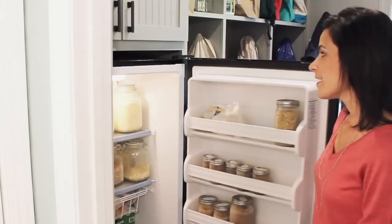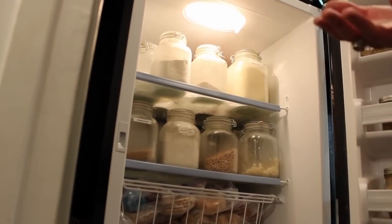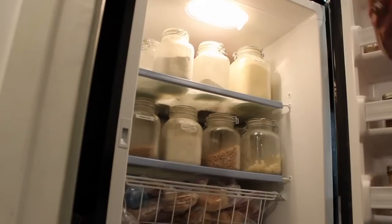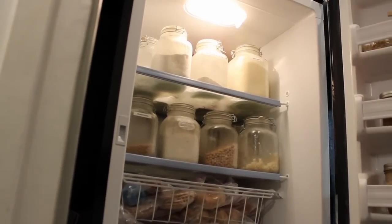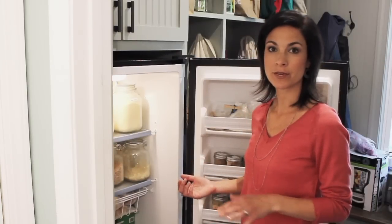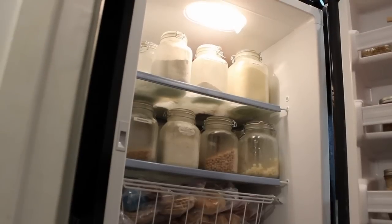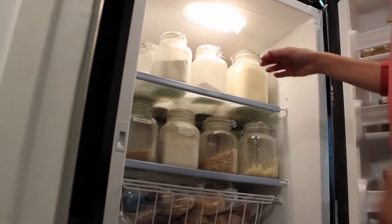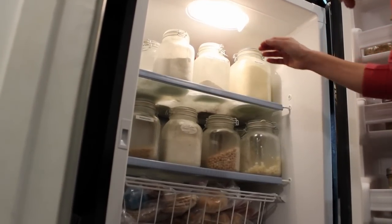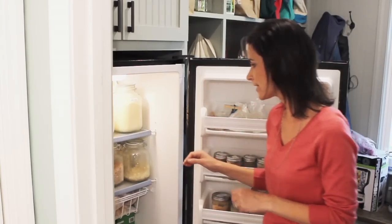Starting at the top, you can see we have a lot of our flours. I used to keep white flour in the pantry because it would never spoil, but whole wheat flour is so much more nutritious and actually does spoil if you keep it at room temperature. So I keep all of our whole grain flours in here, including our masa harina that I use to make corn tortillas, and I keep them in these glass jars so there aren't too many bags falling all over the place.